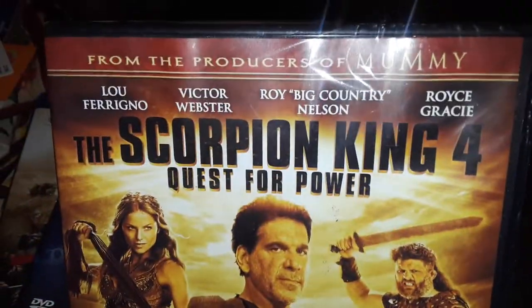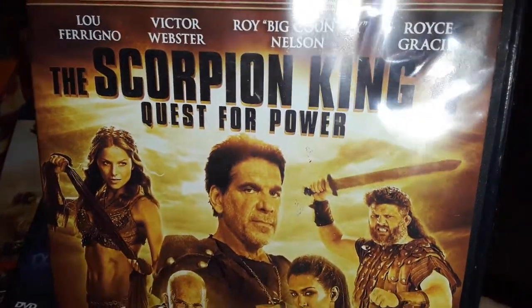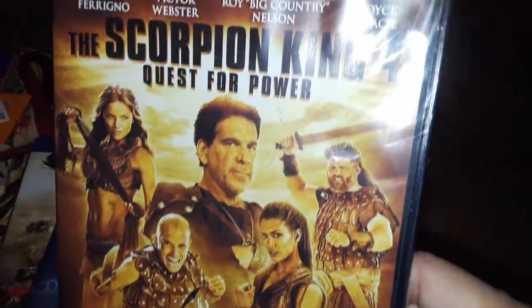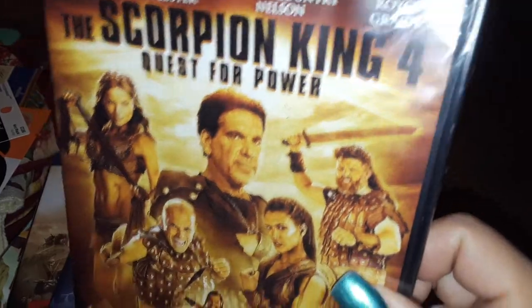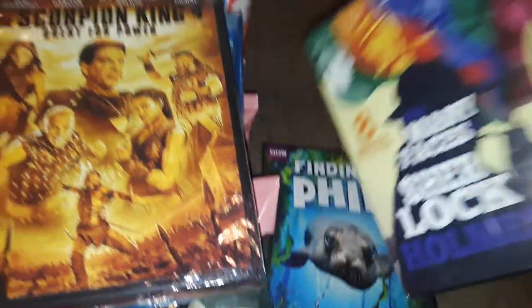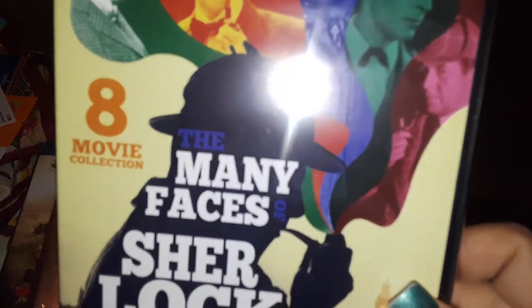Then my son found this — this is the Scorpion King 4: Quest for Power. And if anything has to do with Egypt and all that type of stuff, I like things like that. So this is the Scorpion King 4. I also got this one — it has eight movies in here. It says The Many Faces of Sherlock Holmes, so it's like different series of Sherlock Holmes.